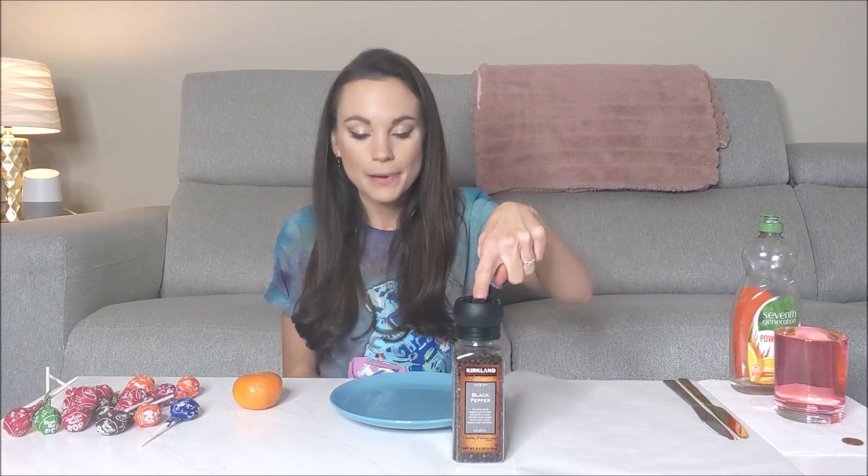Hi everyone, I'm Emily and today we are going over the science behind how soap reduces surface tension and how soap kills the coronavirus. For this one, you're going to need a cup of water, a coin, some soap. I'm using two knives here but you could really just use two toothpicks or your finger or just whatever you have. Some wax paper, a plate with water in it, pepper, an orange, and some lollipops.